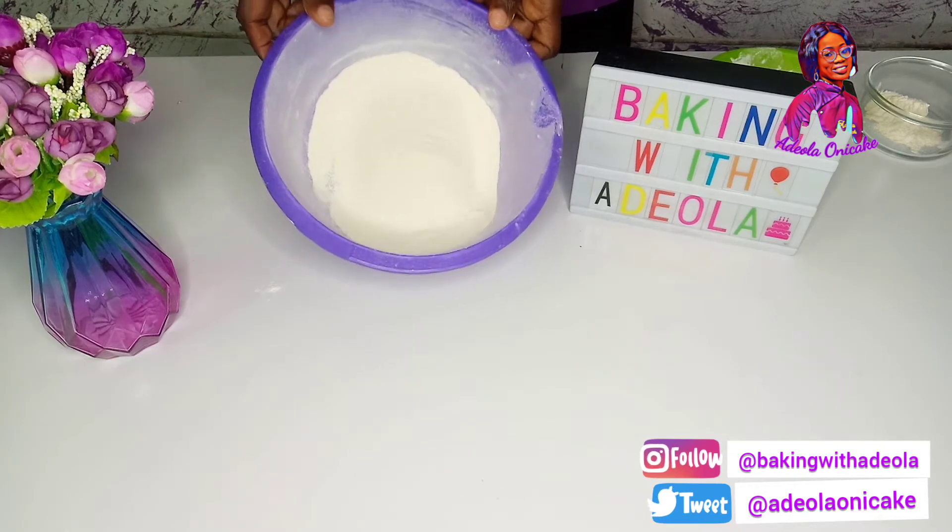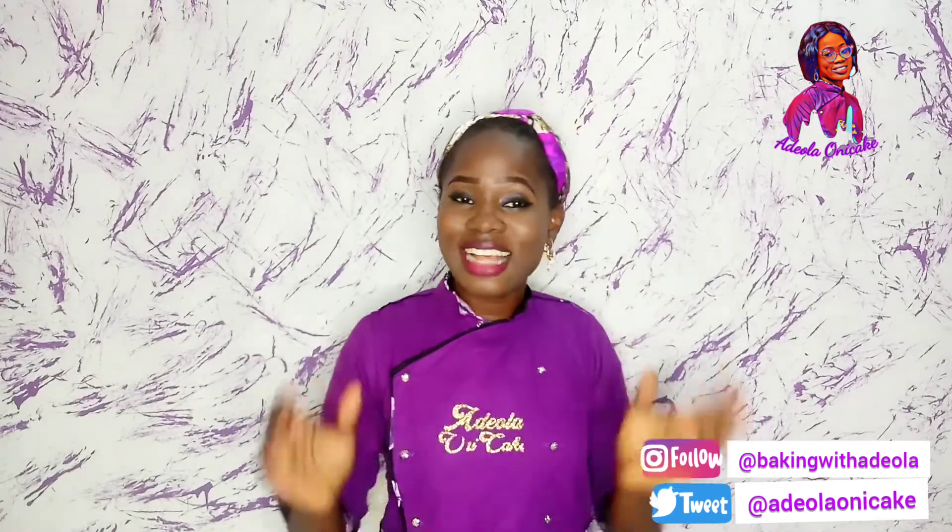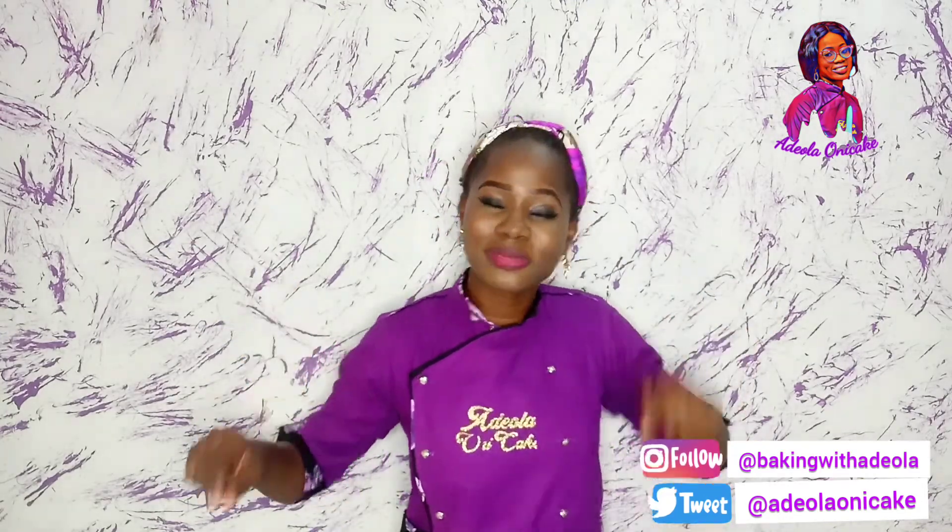So go ahead and make your cake flour and make a good cake. That's how easy cake flour is to make. So guys, go ahead and make your own cake flour. If you have any questions, drop a comment — I'll be there to respond to your questions and suggestions immediately.